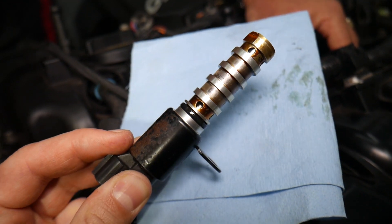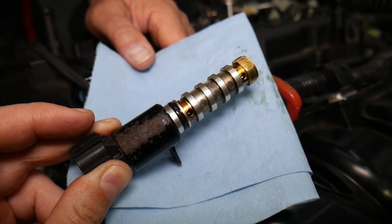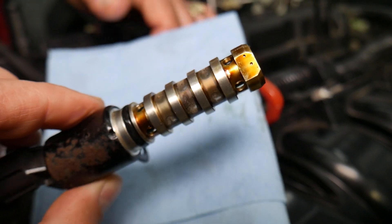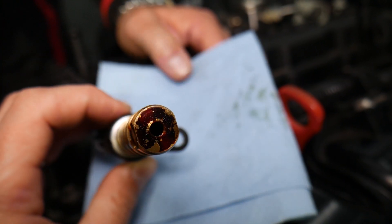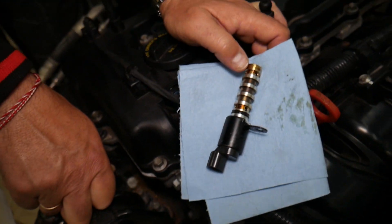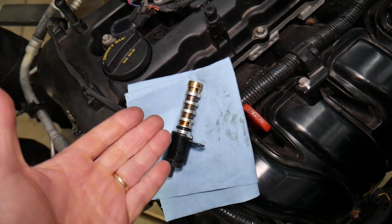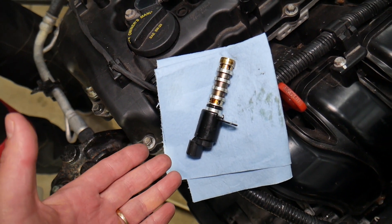Most of the time it will be that solenoid — either a faulty or dirty solenoid. Seven or eight times out of ten, cleaning it will fix your problem, because they get dirty and start sticking. You can see the film on the screen — it's pretty dirty — and when they start sticking they're not very responsive, which can lead to the codes. We have a special video explaining how to test and clean the VVT solenoid on a Hyundai Santa Fe, so please check it out. If cleaning doesn't solve the problem, the next step is to replace it with a new one.